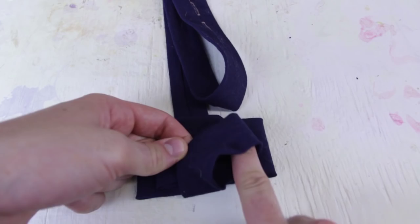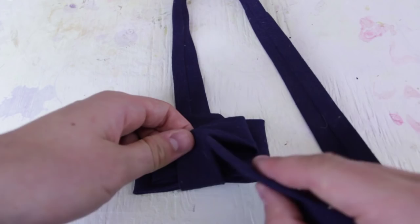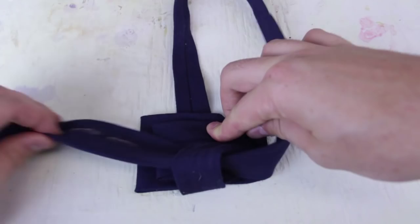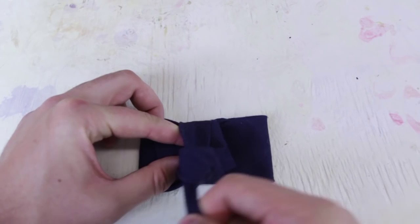Here we've got a loop right here in between. What you want to do is go under this loop — just like that. And now we've got a knot. Now we're gonna tie this knot and pull on it.